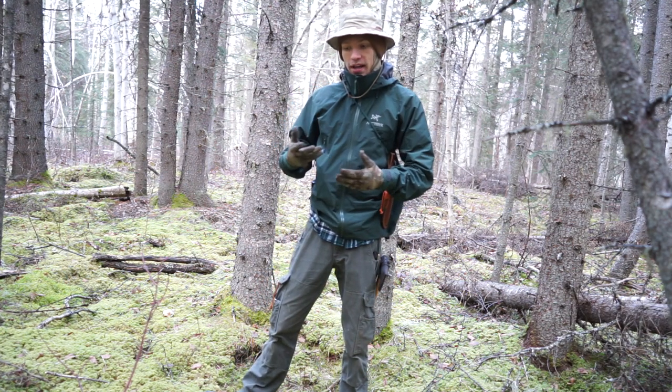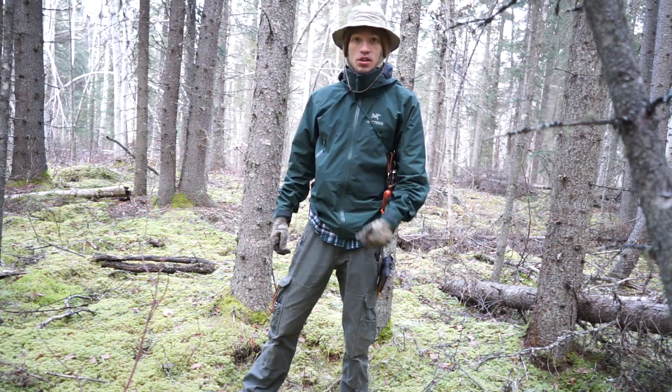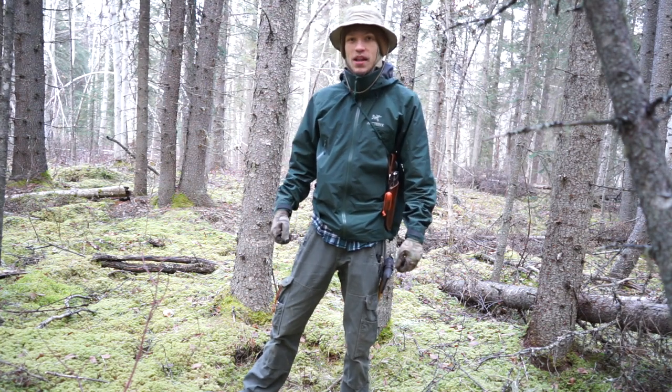Those are my top two ways of carrying a hatchet. Hopefully this video wasn't too basic and gives you guys some ideas on what you can do. As always, God bless and I'm out.